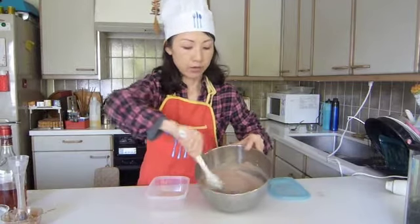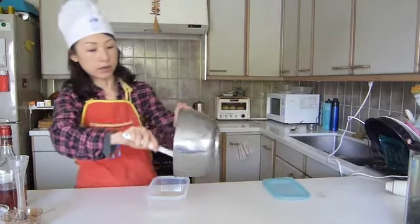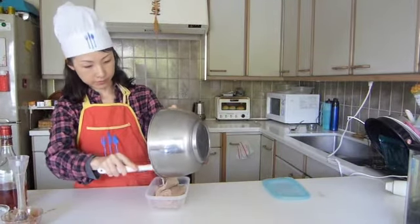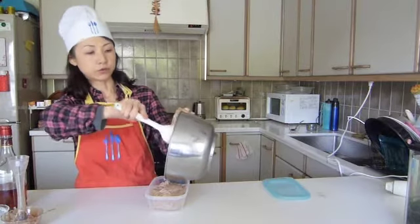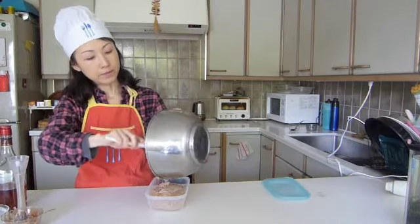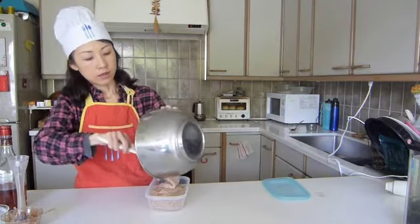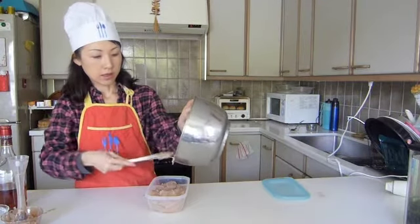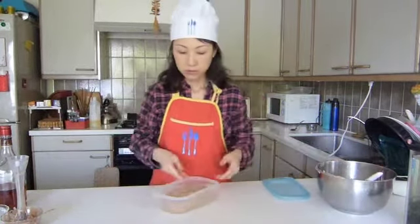Okay, so now it all becomes blended and smooth like this. All you need to do is just decant it into the container and then put it in the freezer. You know, Japanese yam itself is a lot gooier than usual potato, like sweet potato and stuff like that, so you don't have to add gelatin or anything — after you freeze this for a while, the texture is just like ice cream.